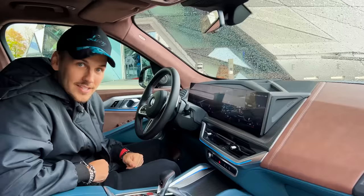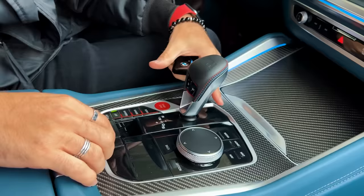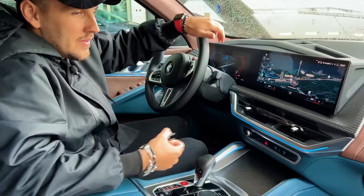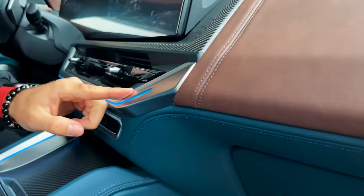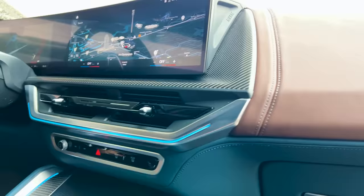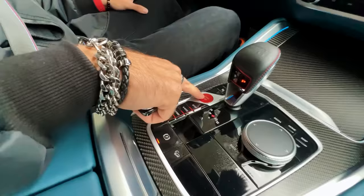As a BMW X6 driver, the layout looks pretty familiar — it hasn't changed drastically from the X5/X6 competition. The vents have changed though, looking more aggressive. You have a short strip of ambient lighting that gets interrupted by the leather, then continues through the AC vents. The start/stop button is right there as well.